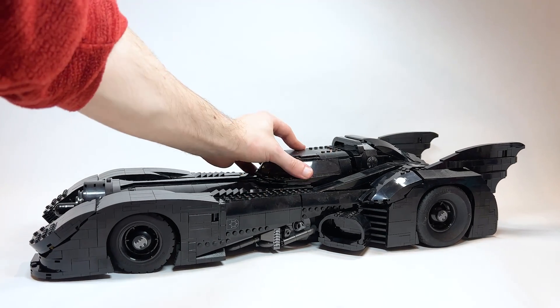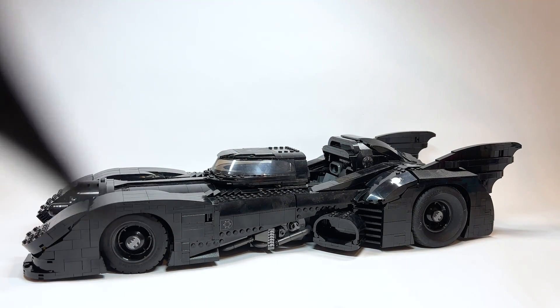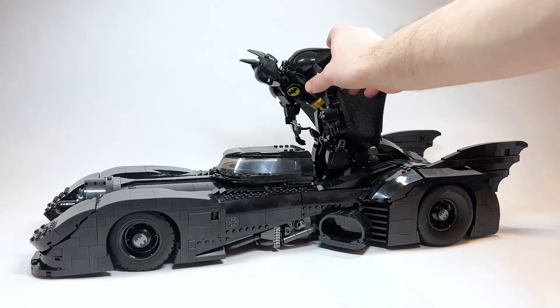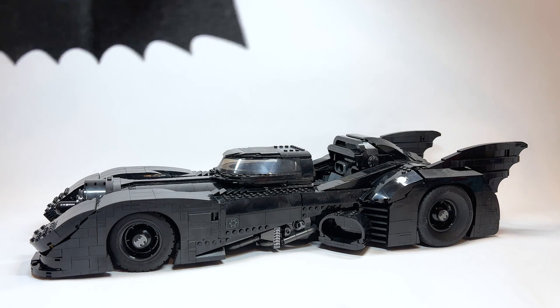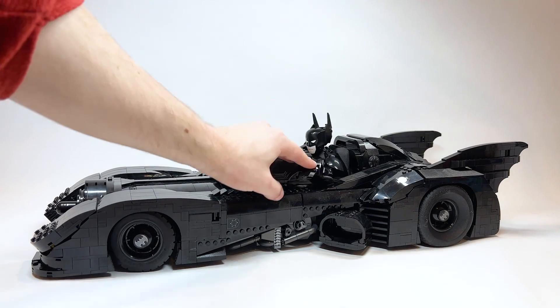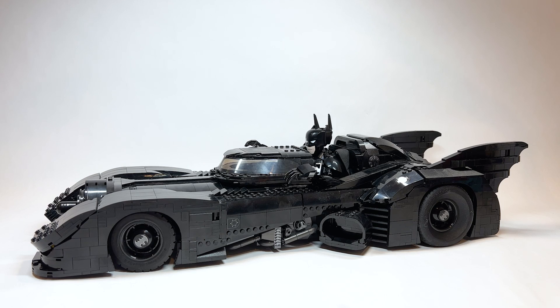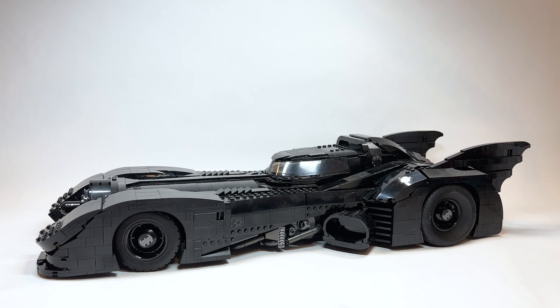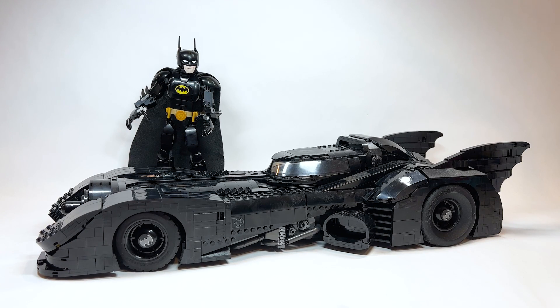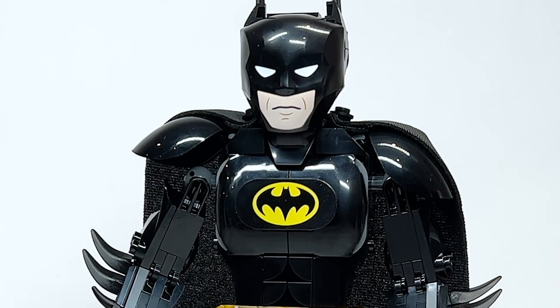I thought it'd be fun in this video to try putting him inside the Batmobile, even though the scale isn't the same. Bending his knees forward as much as possible — that's about all you can do. Just for fun, I removed the torso from the legs and you can kind of put him inside, like a toy car version. But in all seriousness, if you have both on your shelf and put Batman far enough away, the scale isn't too bad. Why not display these two things together?